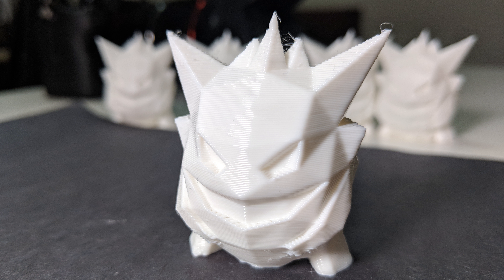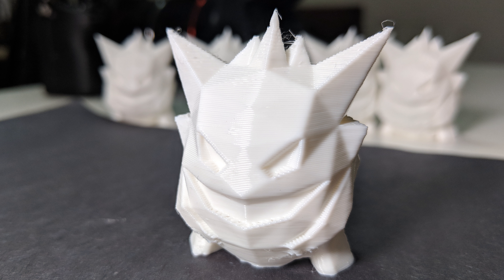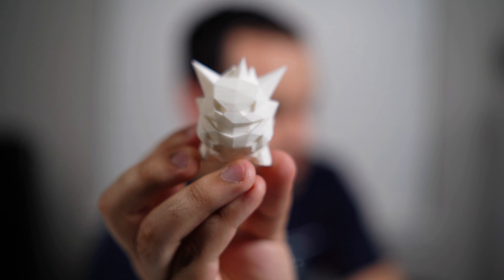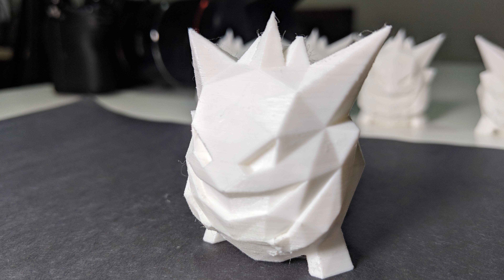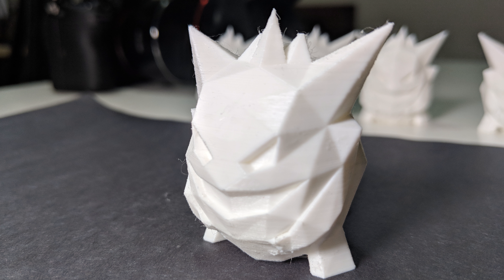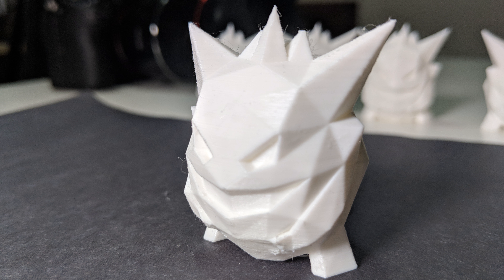Taking a look at these two: this one here is printed at 0.35 millimeters on the 0.4 millimeter printhead and it looks okay, but it does have a lot of imperfections — some of the PLA is sagging in some places. Whereas the 0.6 millimeter printhead at 0.3 millimeter layer height is much cleaner of a print. Working at the smaller end of the layer heights is definitely much better than working at the higher ends — it's just a little bit more consistent.